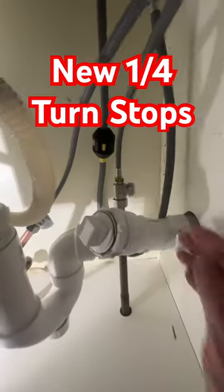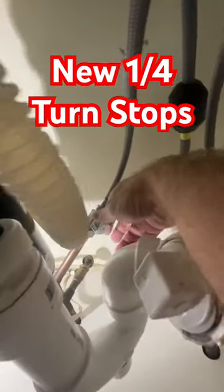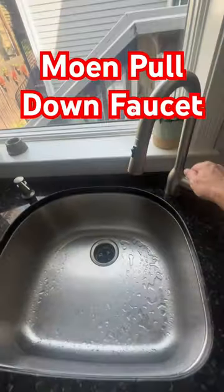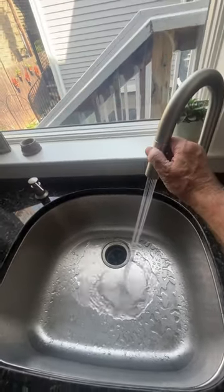Before we installed the new faucet, we installed these new quarter-turn stop valves. These are a brass craft valve — basically a miniature ball valve for the water shutoff. They don't have that annoying little rubber washer that always causes leaks in old-style multi-turn valves.